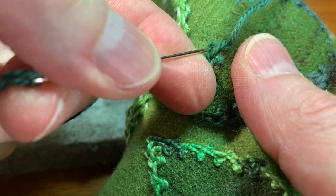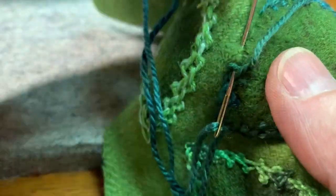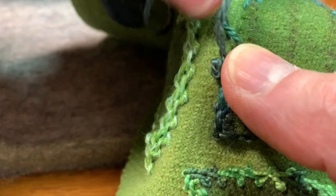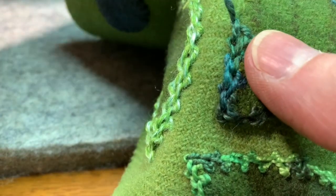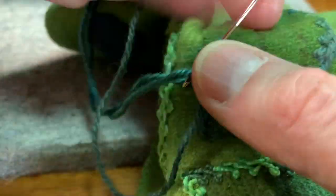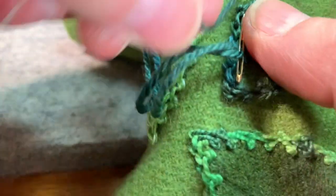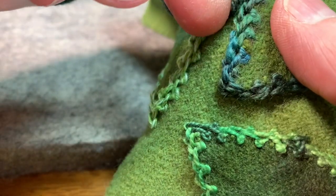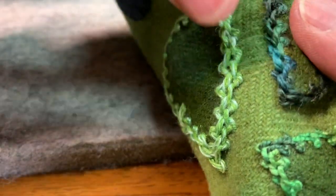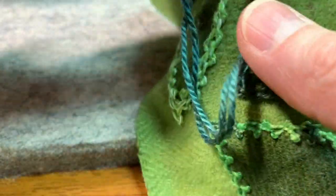I don't know if you guys can hear, but we have construction going on on either side of us. We have a loft, and it faces south on one side where there's a huge building being built right outside that window, and then to the left there's another large building going up on the other side of the street. So we're sandwiched between two construction sites, both using jackhammers. Even though I try to reduce the background noise on these videos, I can still hear humming.